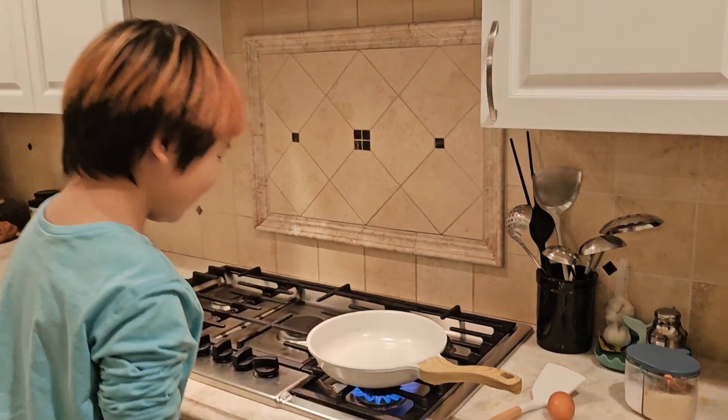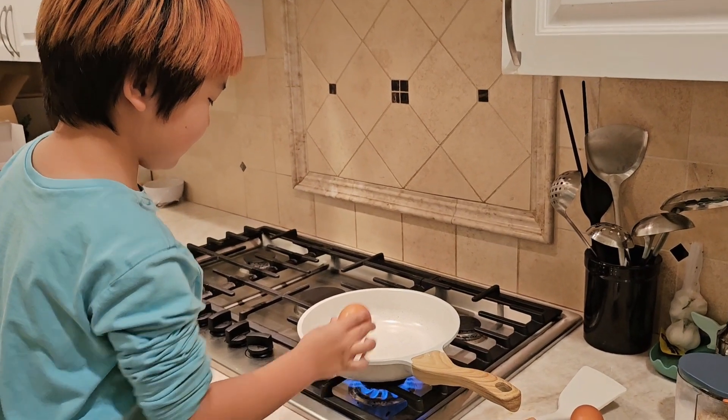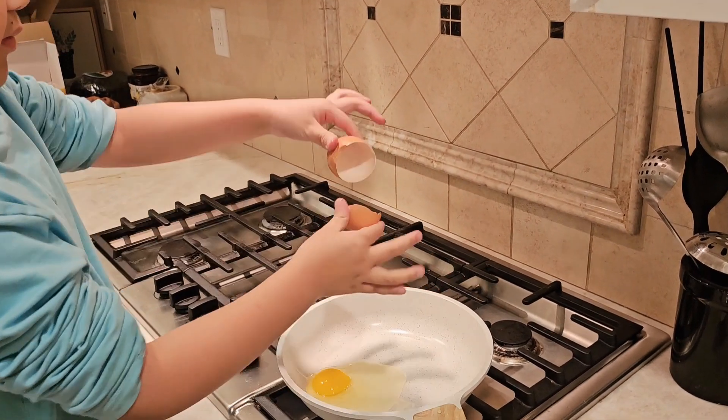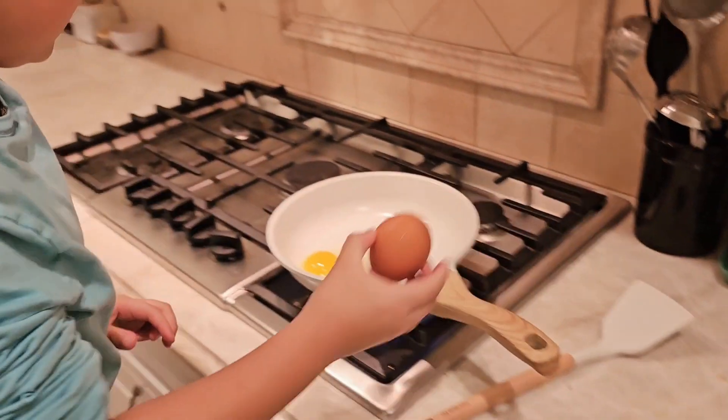Today I'm going to cook scrambled eggs, without oil, on this melted pan. First, crack two eggs on the pan. One, and two.